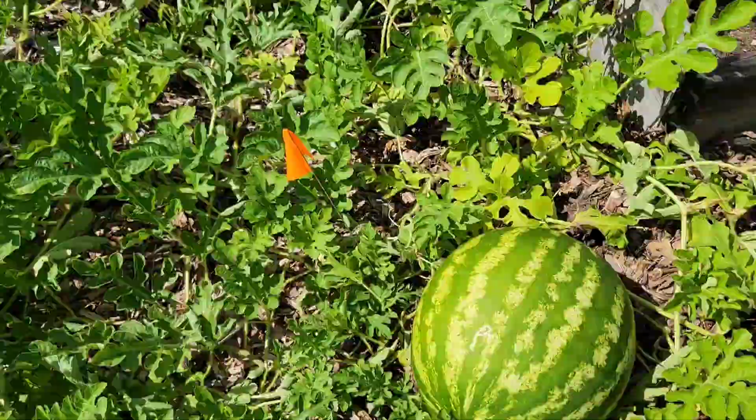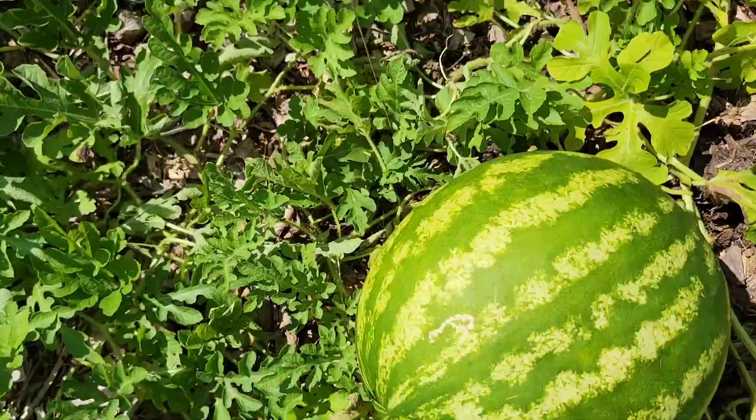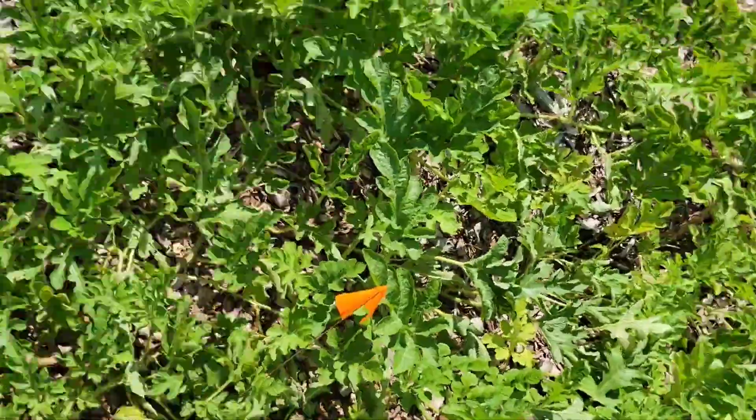Alright, got a bee that just landed on me. I'm going to go ahead and pick up this heavy watermelon and we'll check it out. Oh, it's real heavy.